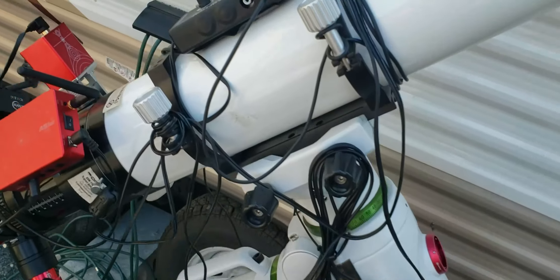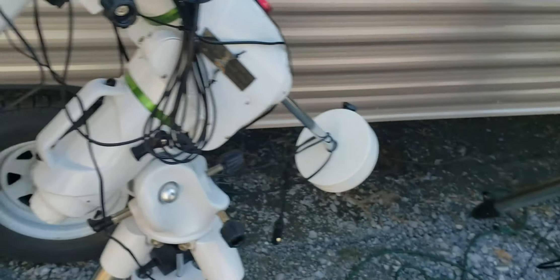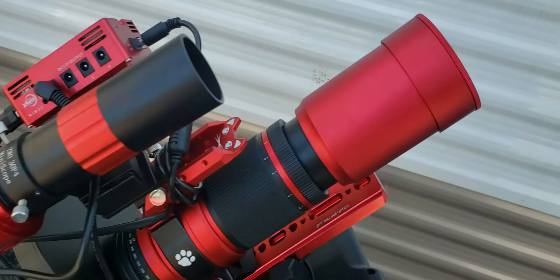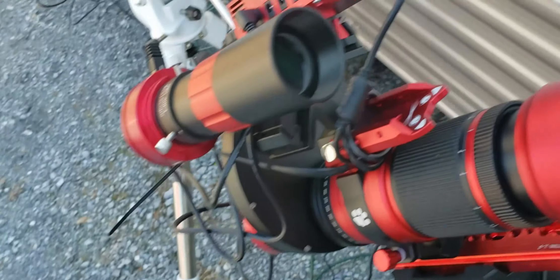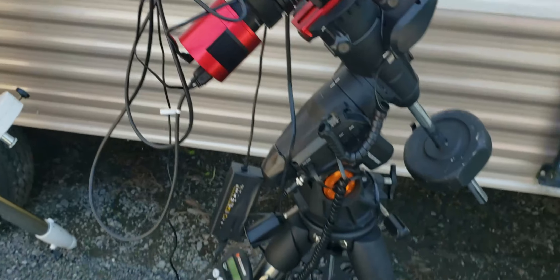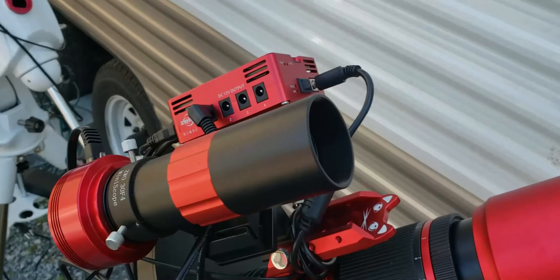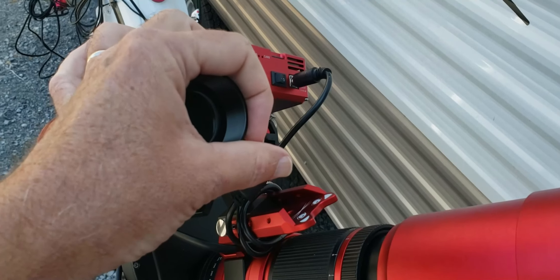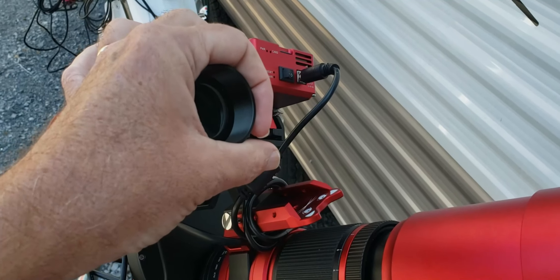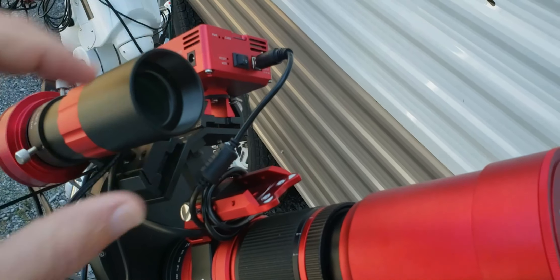One problem I did have — now that I split this into two scopes — I used to use this guiding setup, but now my dew heater is going to be an issue up there. I have a dew heater for my Orion and I used to have another connection for this scope, but I don't have a dew heater controller over here. I'm going to probably have some dew issues with this. I actually had a poor man's dew shield — I can't find it now. The wind probably blew it away.